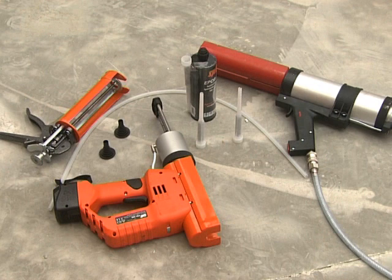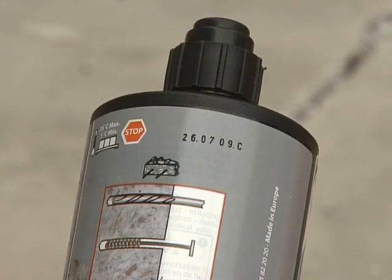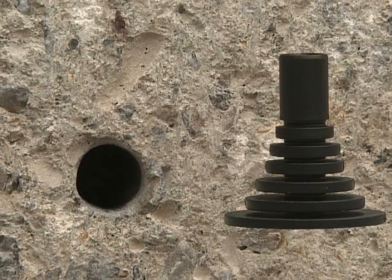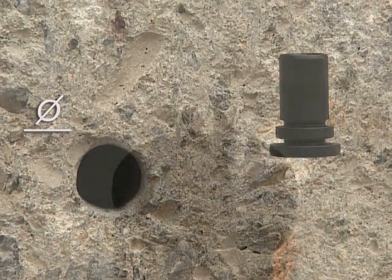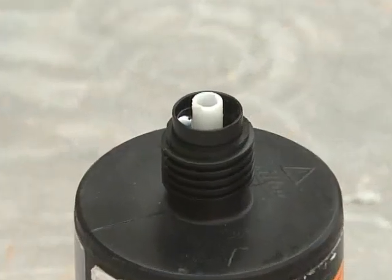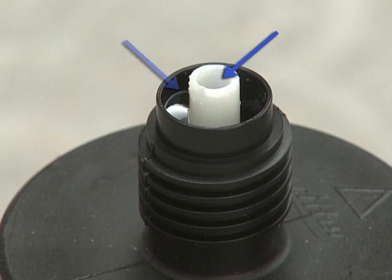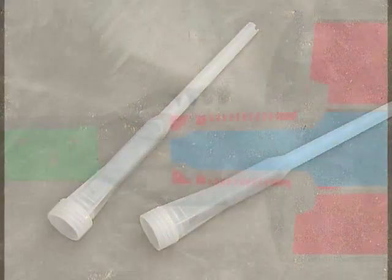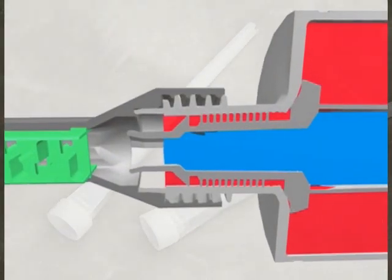Before injection, start by checking the use-by date of the resin. The measuring cap should be cut to the diameter of the hole. The cartridge contains two active products, which must be thoroughly mixed to ensure correct curing. This is the role of the nozzle, which mixes the product during the operation.